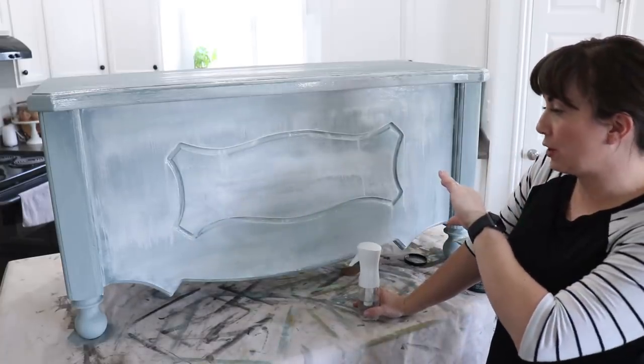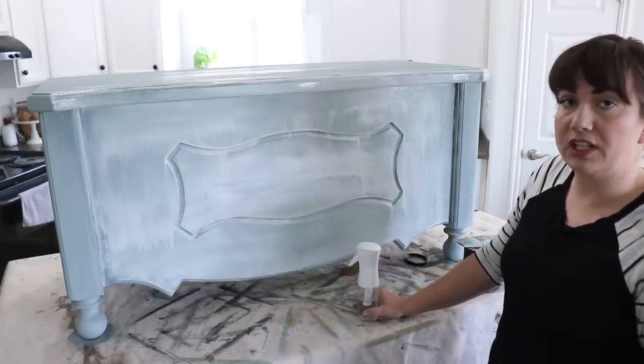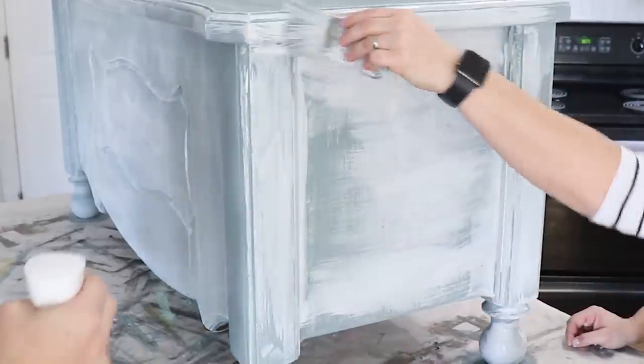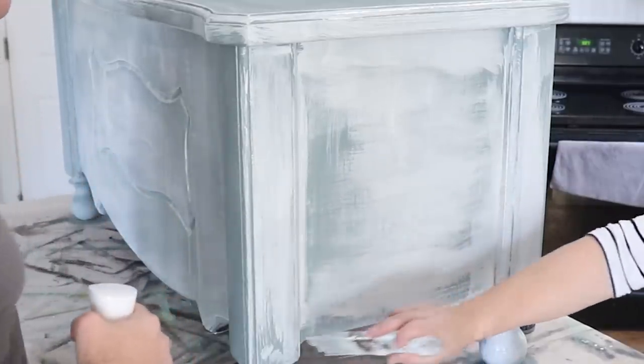What we'll do is let this dry completely, then Zeb's going to spray a couple coats of Sweet Picket's top coat — you could also use DIY Big Top. Then once that's dry we'll be ready to put a transfer on here. Actually, we have Big Top in the sprayer right there.